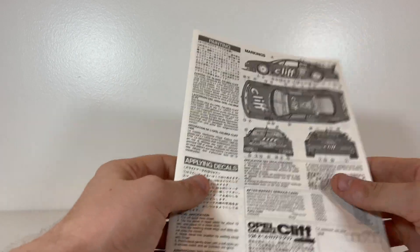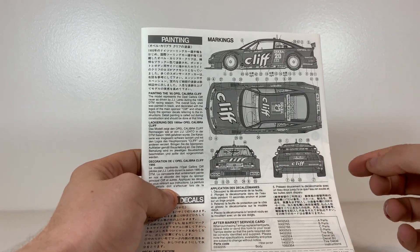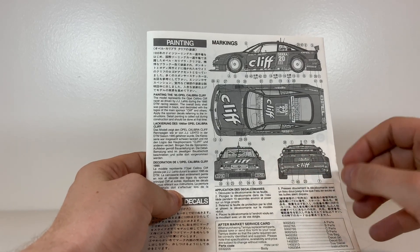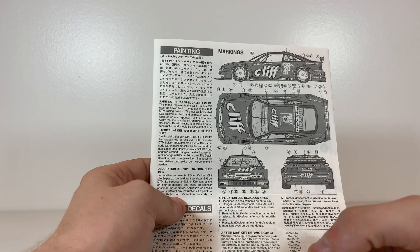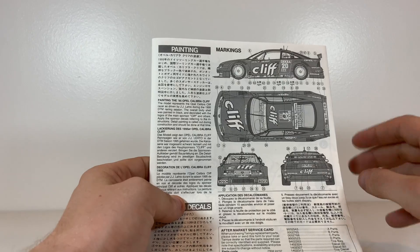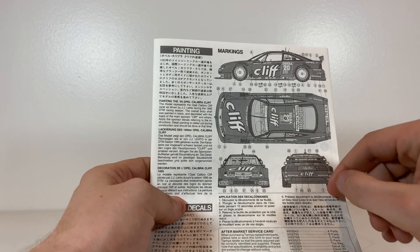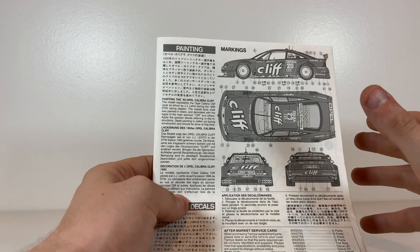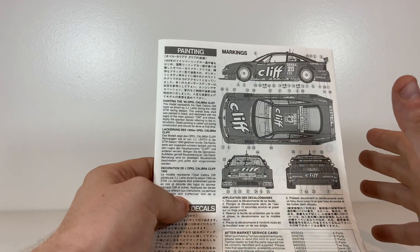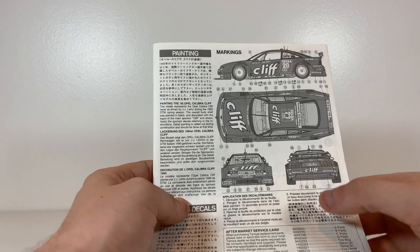This kit does only do one car because there's only one car that ran this livery in the 95 and 96 seasons, so you're only going to be able to do JJ Leto's car with the supplied decals. However, the actual physical vehicle was consistent for the cars that Opel supplied, so if you can make your own decals or buy aftermarket, this kit has the appropriate plastic to build basically any car from the 95 season.